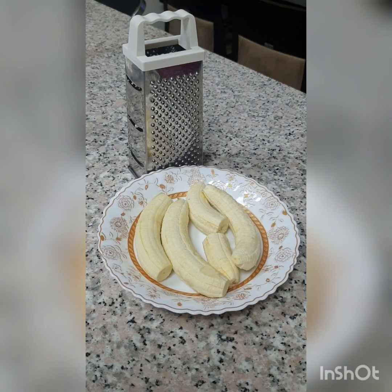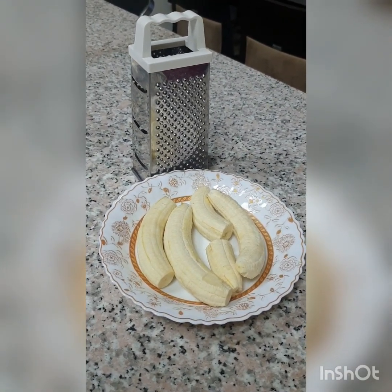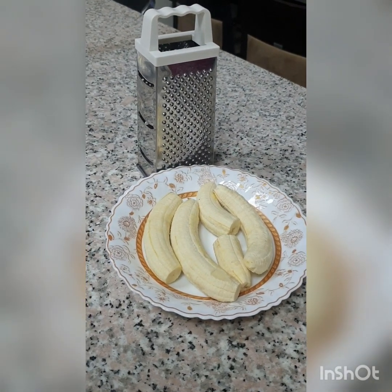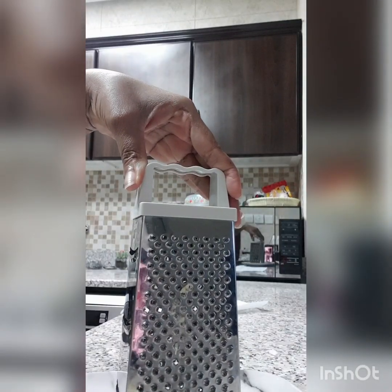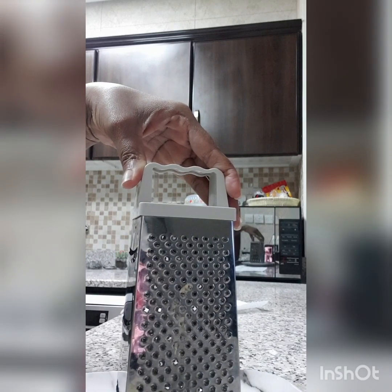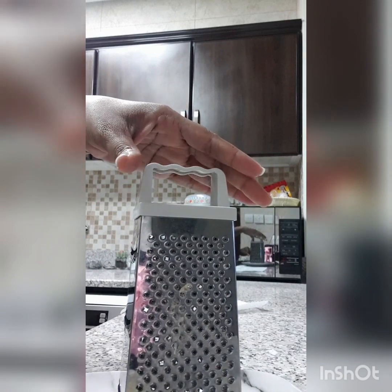Now I'm going to be using the grater to grate the bananas today. I have no blender, so in order to get the banana really smooth, I'll be using the smallest side of the grater to grate the banana.